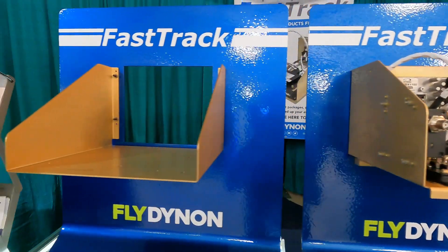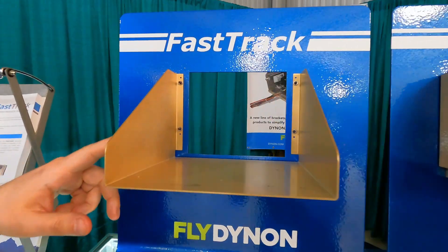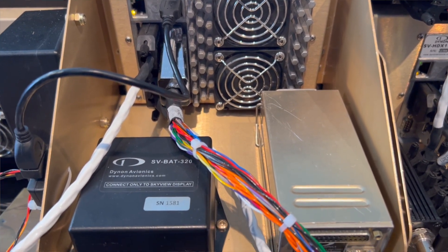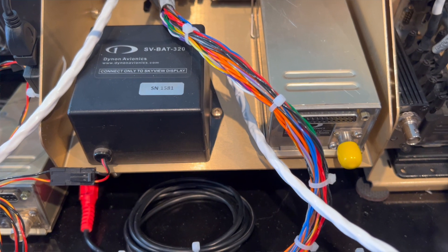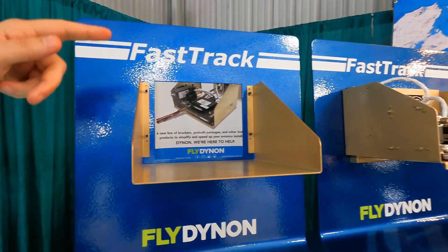We also have a similar module mounting tray for the HDX 800, the 7-inch display. That can mount a battery and then one of the COM transceiver or the transponder, because these are often used as a secondary display for the larger screen.